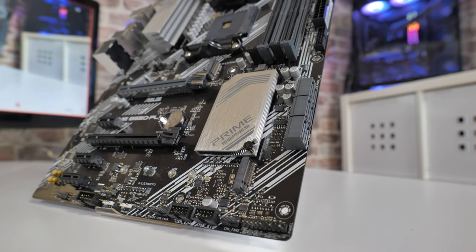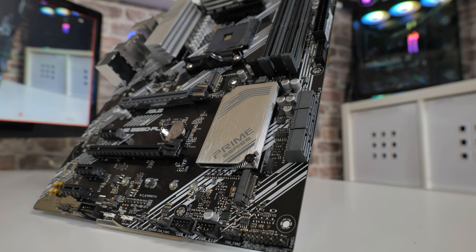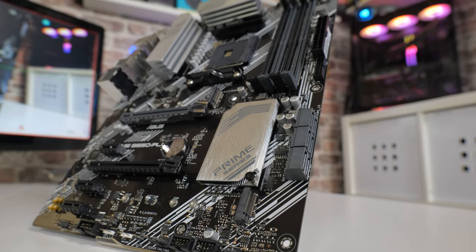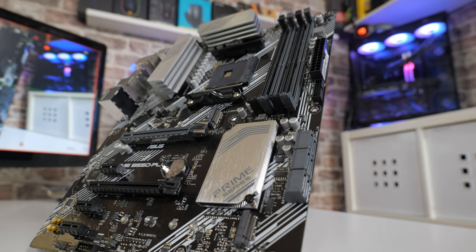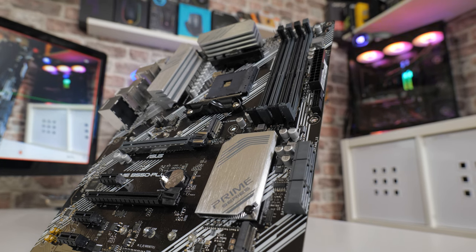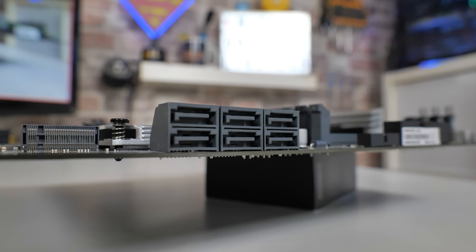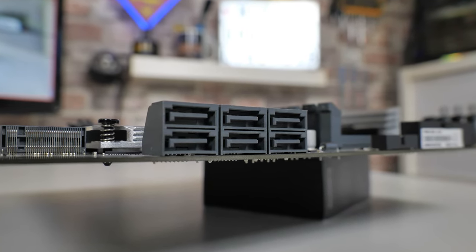Moving across we've got the Prime Series heatsink over the B550 chipset keeping that cool, and next up there are six SATA ports all supporting the regular SATA 6 speeds. If for some reason you're using the bottom PCIe slot, you will lose the ability to use SATA ports 5 and 6, but that still leaves you with four, which is probably enough for most people.